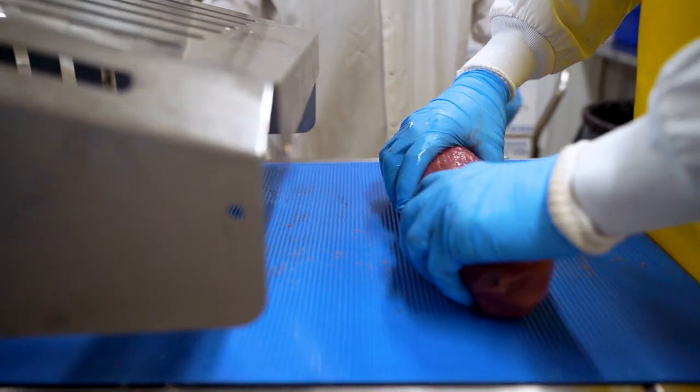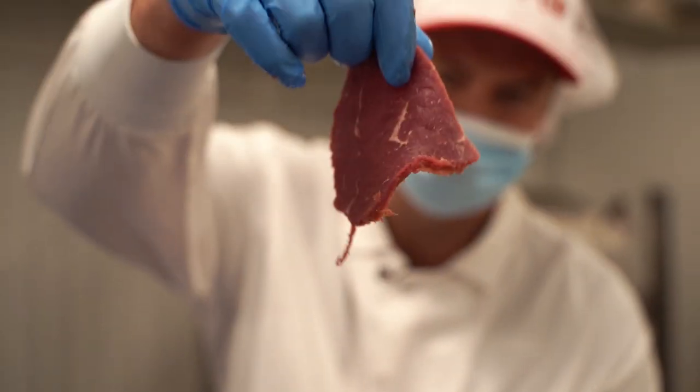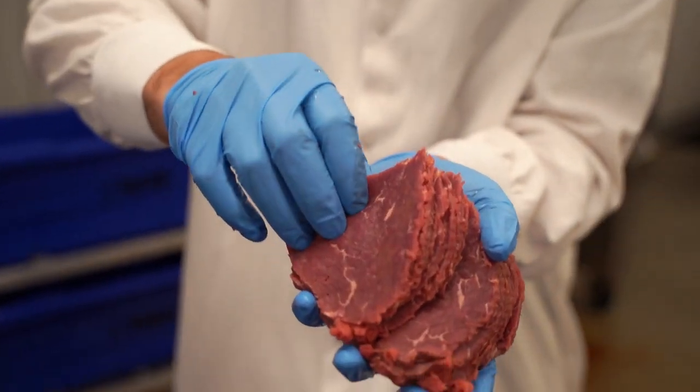So we start with eye round and then it goes into the slicer just like this. Perfectly cut. Now we're going to perfectly marinate it here with the pop pop.